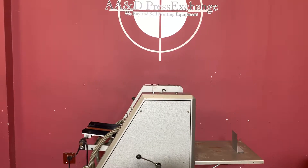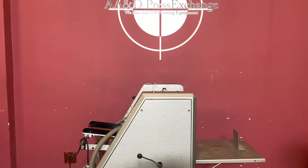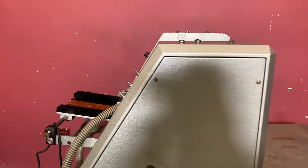Up for auction is a Rolum. This machine can perf, slit, score, and number with all the proper attachments. For any future items, please click on that subscribe and bell on the bottom right-hand corner.